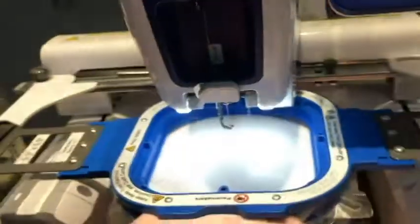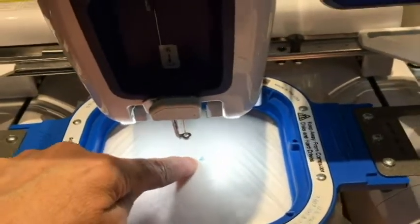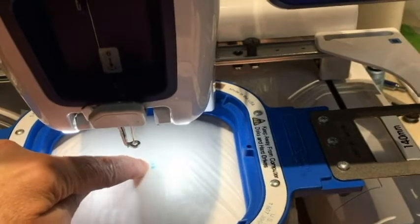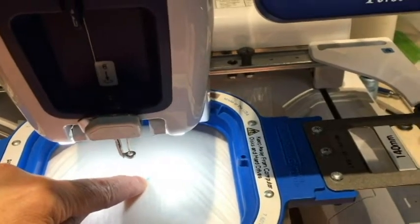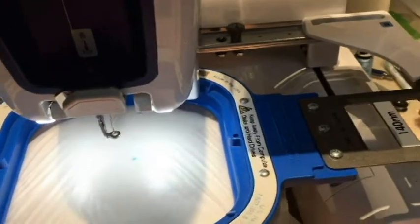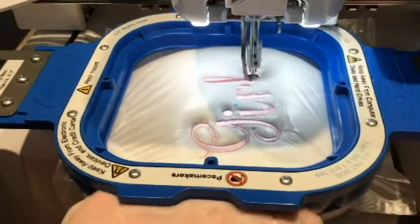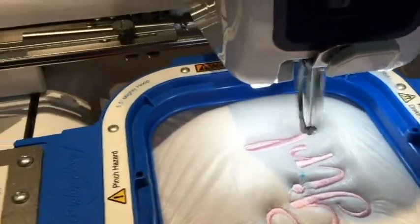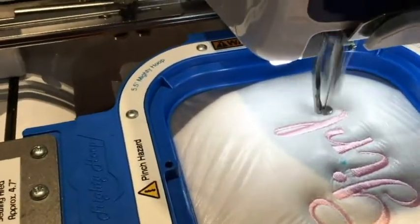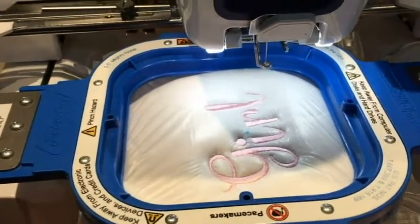So we'll go ahead and embroider — we're going to center it with our blue dot that we made with the water erasable marker. We'll do our trace and then embroider the ear and come back. We're back and it's almost finished — we're just on the last part of the runner belt.